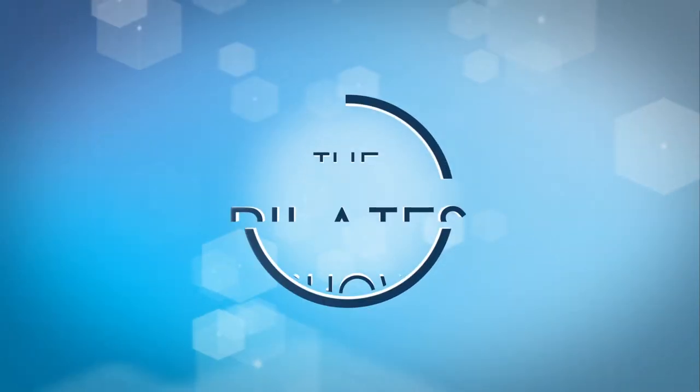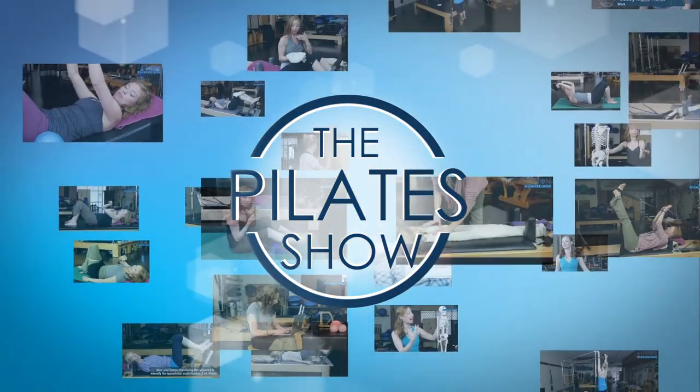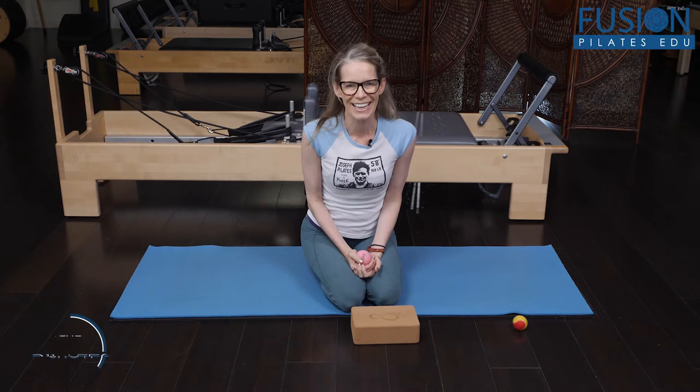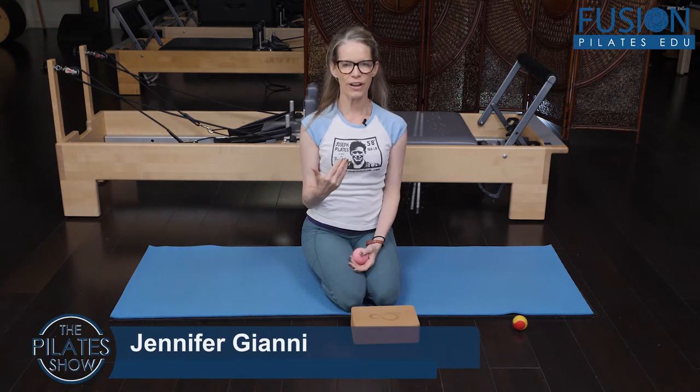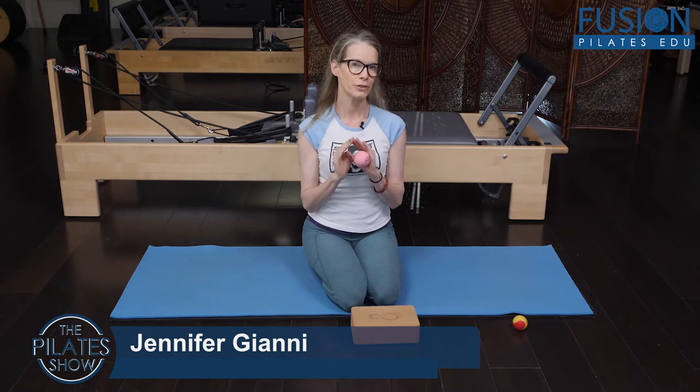Welcome to The Pilates Show, where we explore Pilates tips and techniques to help deepen the skill level of the movement educator while having fun. I'm Jen Gianni, and today we're going to continue the conversation about freeing the ribcage by releasing our shoulder blade.